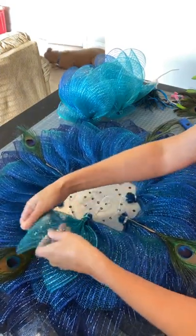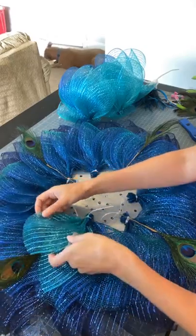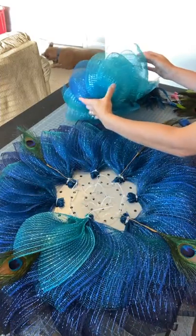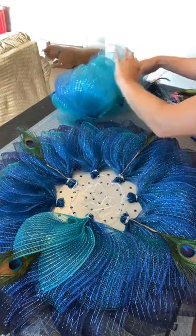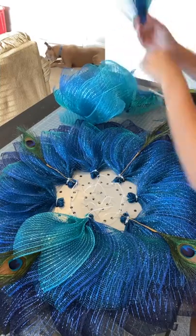We're just going to zip these in. It will cover the peacock feather a little bit, but I'm doing another layer of those so I'm not too concerned — we'll still get enough of that effect going on.